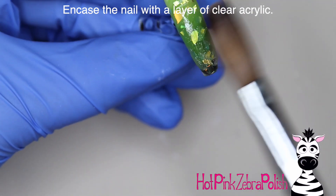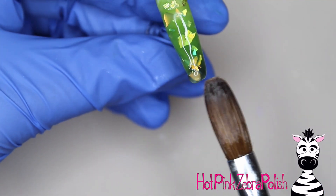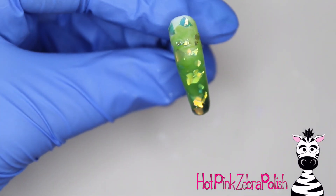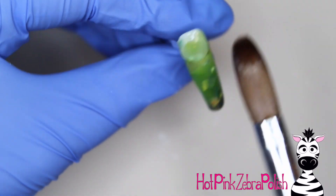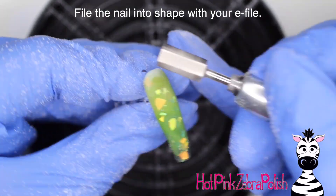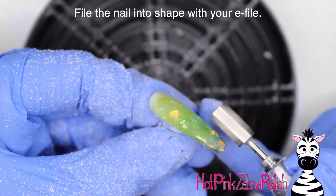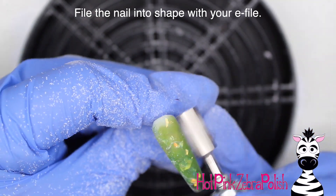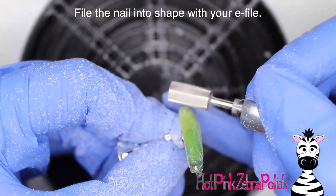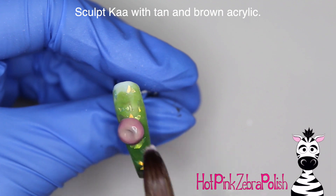Then encase the nail with a layer of clear acrylic to make sure it is nice and strong and to protect those mylar flakes. Mylar flakes are something I've had — I've got four colors — and I've had them for so long. I ordered them from, I don't know, a Born Pretty Store or something a long time ago. I got them and I was like, oh these are really pretty, but I don't think I'll ever use them because they're so thick. But in this circumstance they definitely work well when they're encapsulated like that.